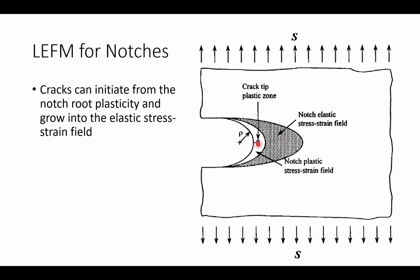We can see that there's some complexity here. The notch itself has an elastic stress-strain field and a plastic stress-strain field. Inside of that plastic notch stress-strain field, there exists a plastic zone for the crack itself. Clearly, applying something as simple as the theory of elasticity or even basic numerical methods, we're going to have a lot of challenge in defining the stress-strain fields in such a complex state.